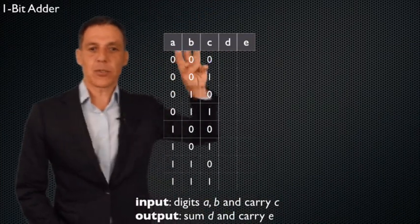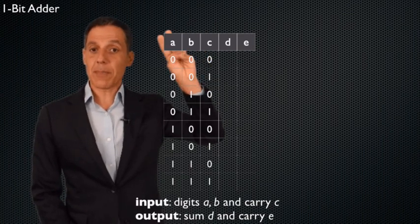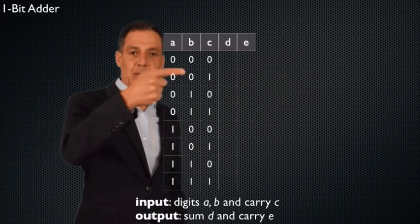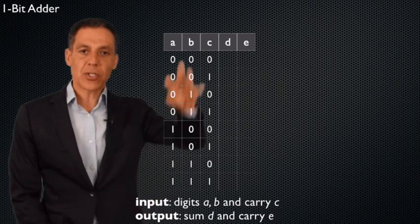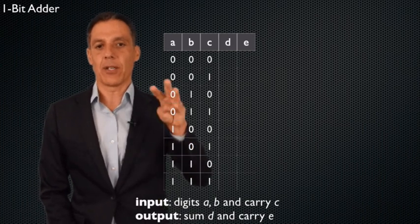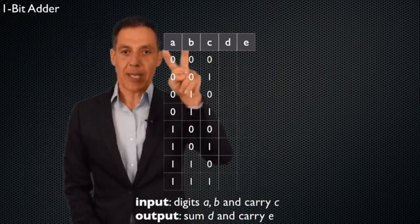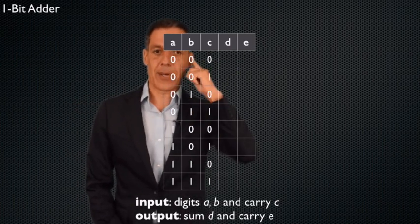I should call these carry-in and carry-out — what's coming in and what's going out. Three in, two out. Let's build a truth table. The truth table has three input columns, so it has two-to-the-power-of-three, which is eight rows. You populate it by counting in binary from zero to seven. So zero-zero-zero, zero-zero-one, zero-one-zero, et cetera. Here are my eight rows for the three input columns. These enumerate every single possible combination of inputs. Now I have to tell you what the sum and carry-out will be.